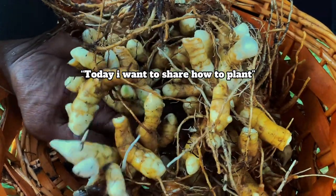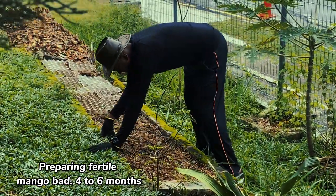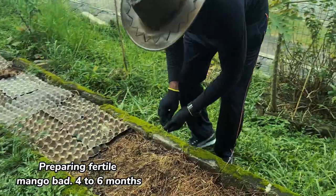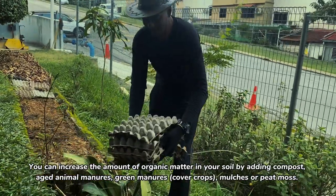Today I want to share how to plant mango ginger. Preparing fertile soil for two to six months — you can increase the amount of organic matter in your soil by adding compost, aged animal manure, green manure, cover crops, mulches, or peat moss.